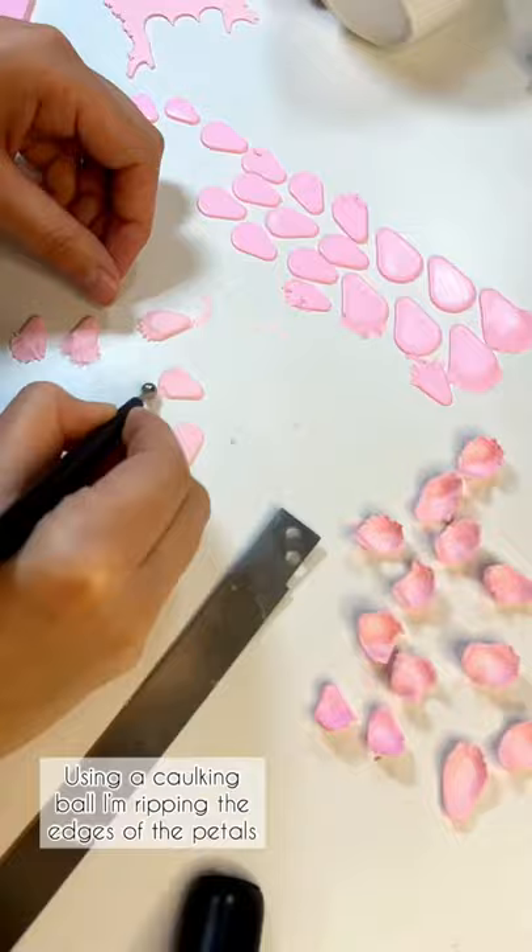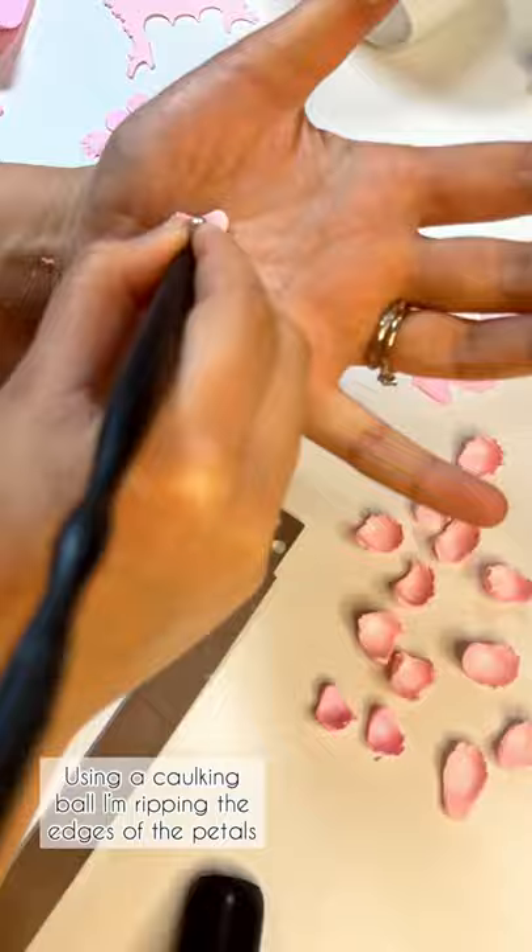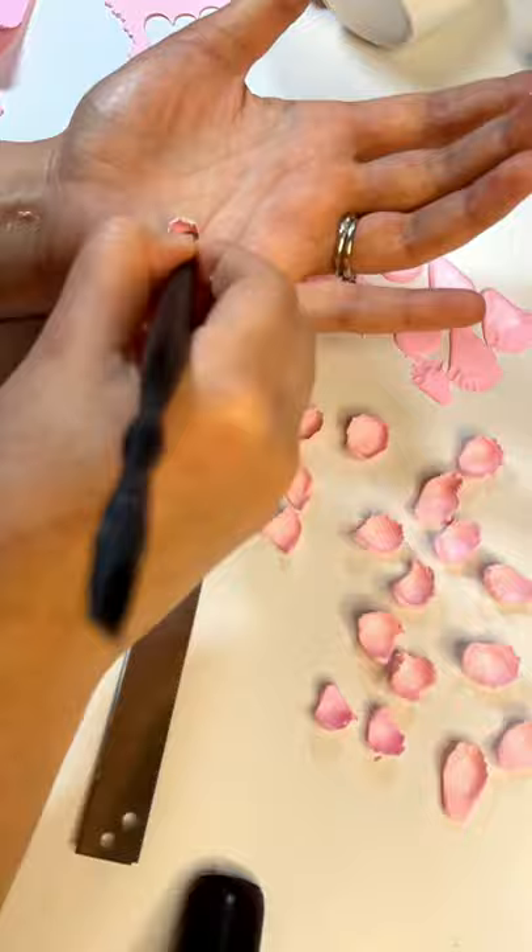Using a conking ball, I'm ripping the edges of the petals. And then I'm stretching them and forming the curve on a petal. Using soft pastels, I'm adding the darker pink shade.